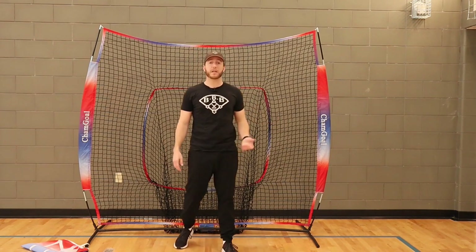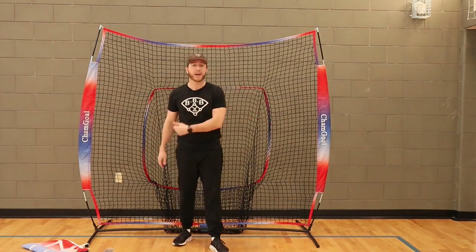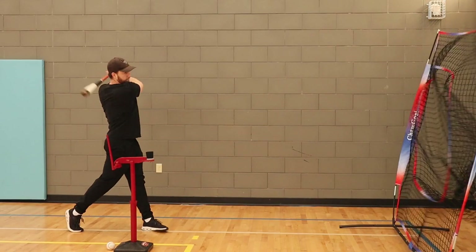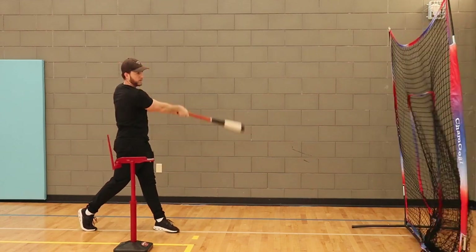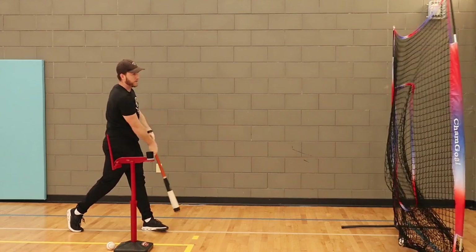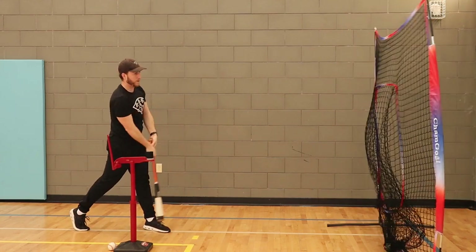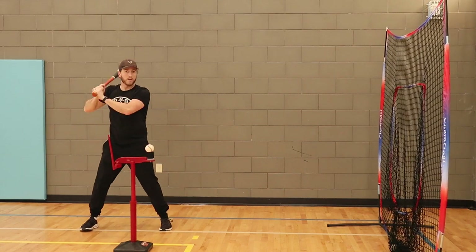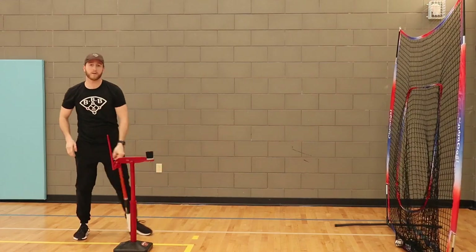Now I'm going to take a couple swings off of a tee and let you see how the net actually catches the ball and how it stays put even after a whole bunch of hits. As you can see, I am hitting off of the tee and the net is catching the ball very well. Even when I try to swing as hard as I can, the net is still catching the ball and not moving too much. The only reason it moves a little is because we are on a gym floor — when you're outside on the grass it's not going to move, especially if you use those stakes to stake it into the ground.